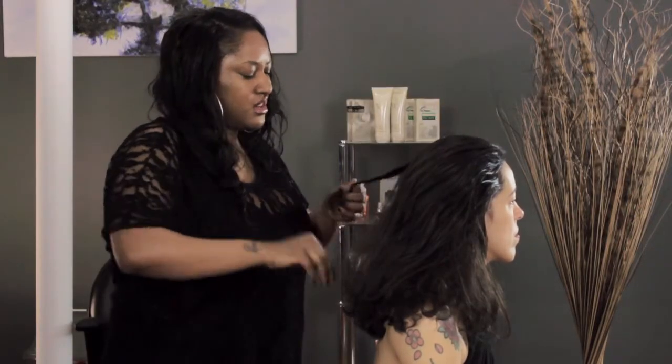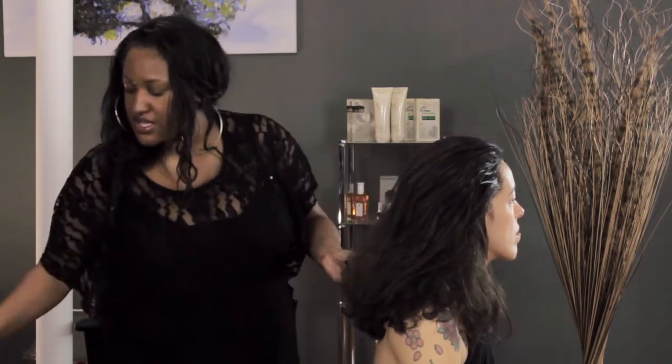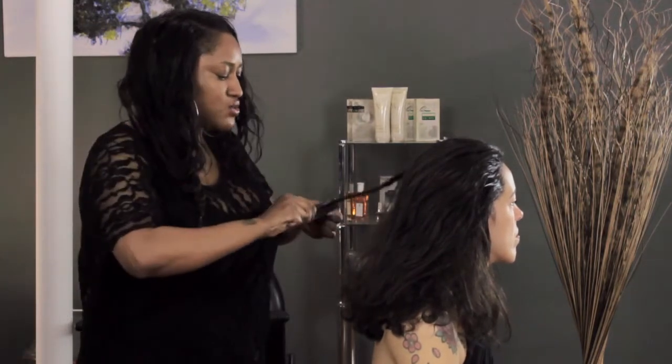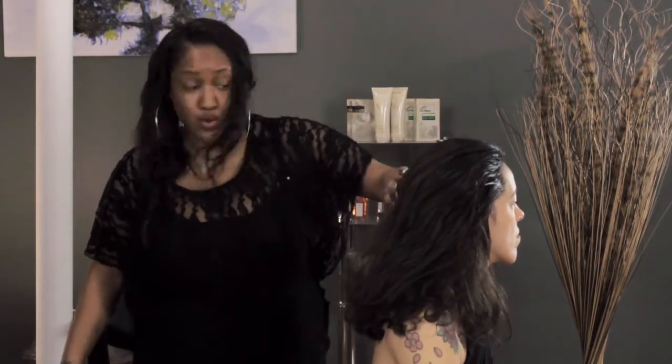Since this is going to be an updo, I'm not even going to use a clear elastic. I'm going to spray it with some hairspray, go in with my fine-tooth comb, tease it on the top, tease it on the bottom. That braid's not going anywhere.